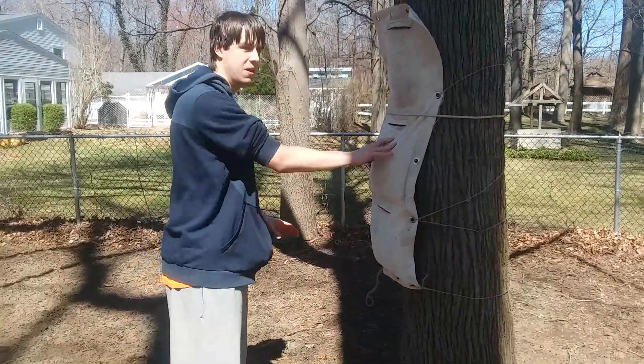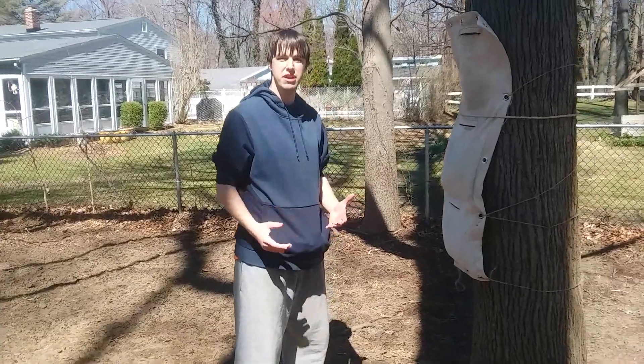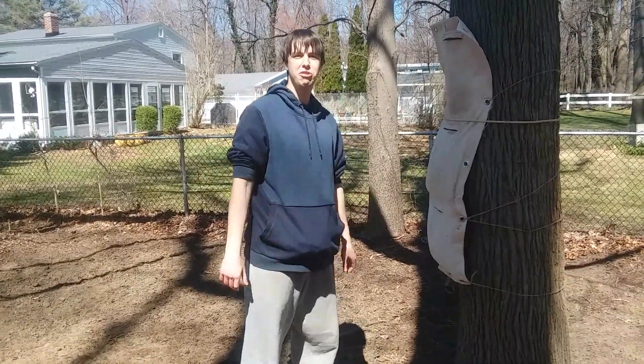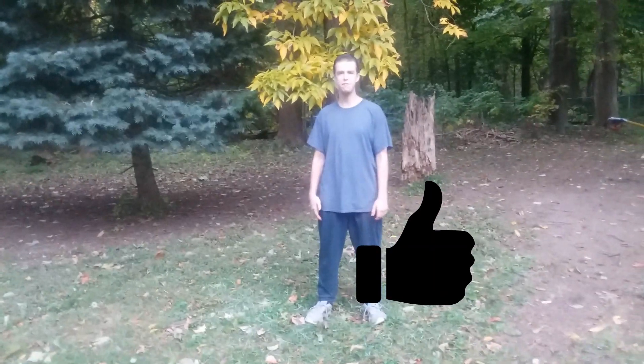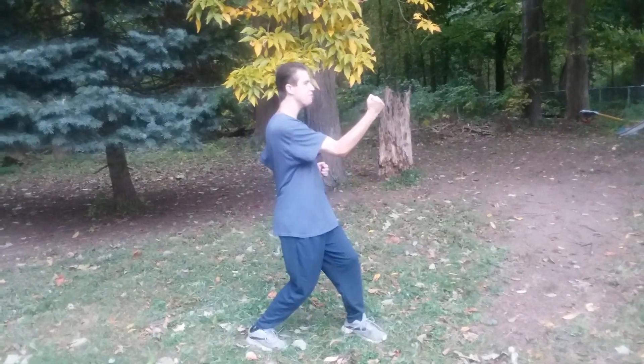So those are just some Wing Chun conditioning drills. If you enjoyed, smash the like button, don't forget to subscribe, and I'll see you in the next one. Don't forget to smash the like button and click the subscribe button right here.